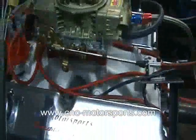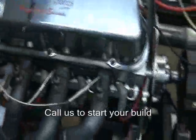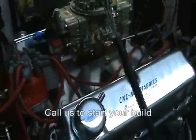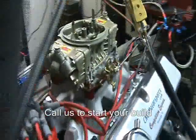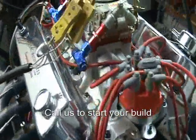Professional Products Power Plus Hurricane single plane intake manifold, hydraulic roller camshaft. The camshaft specs are in the middle — 230 degrees duration at 50, lift is around 520 to 540. Real mild cam.